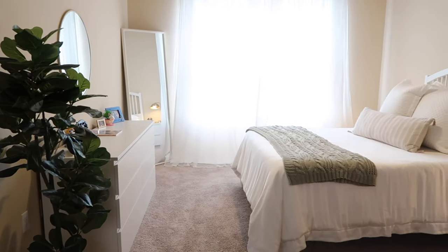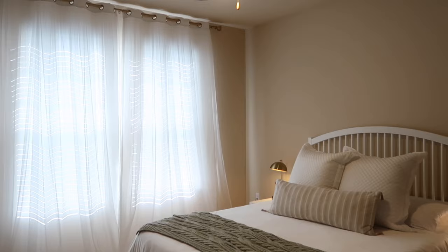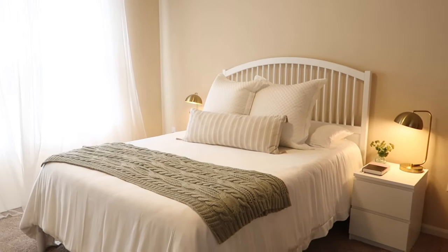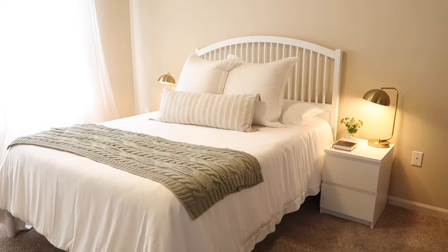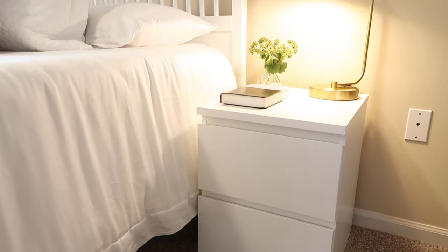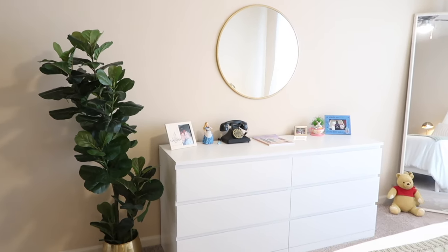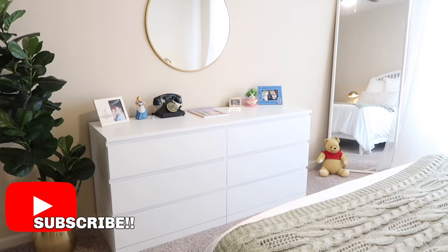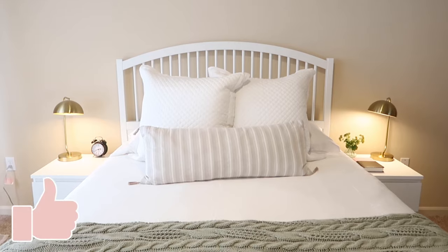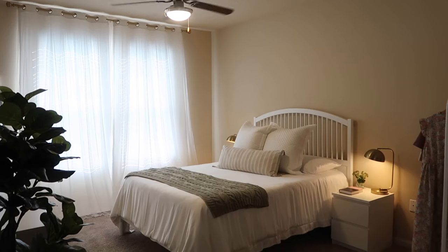Hi friends, welcome back to my channel. Today's video is the start of my bedroom transformation from a traditional all-white look to an English cottage countryside room. I will start by taking my IKEA nightstands and painting them along with adding hardware. The full transformation will be revealed in next week's video, so if you're not already subscribed, be sure to subscribe. I upload new videos every Tuesday at 9 a.m. Florida time. Please give this video a thumbs up and follow me on Instagram at IamTheBailey. Now let's get started on this bedroom makeover.